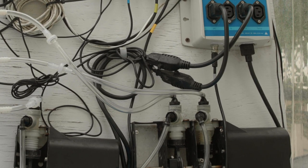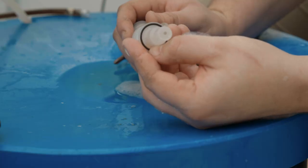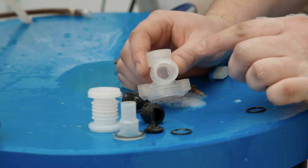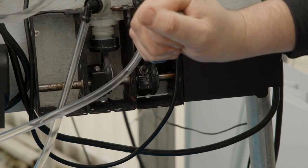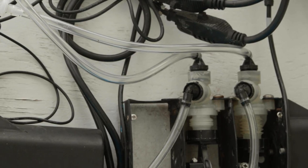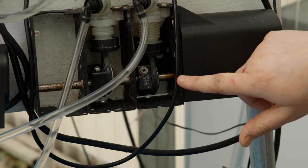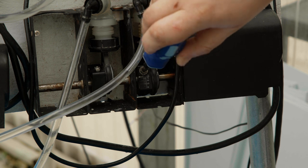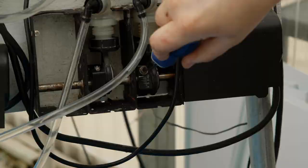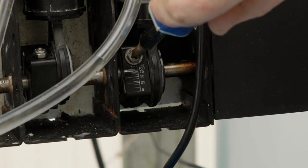If the amounts drawn into the bellows pumps are not equal, it is recommended to replace the bellows, displacement cups, poppet valves, and o-rings. As a temporary fix while waiting on parts, you can adjust the stroke length to ensure proper nutrition is getting to your plants. The bellows pump that is pulling the larger volume of liquid needs to have the stroke length reduced. This is done by using a Phillips head screwdriver to turn the screw counterclockwise to reduce the percent stroke length. Make small adjustments and repeat the calibration process until the bellows pumps are drawing equal amounts.